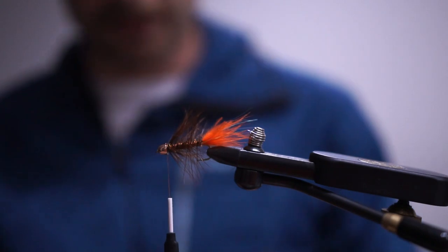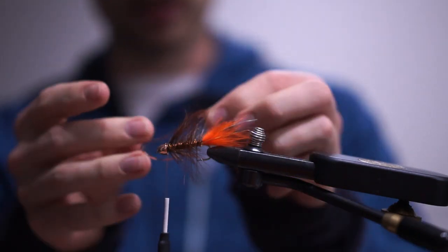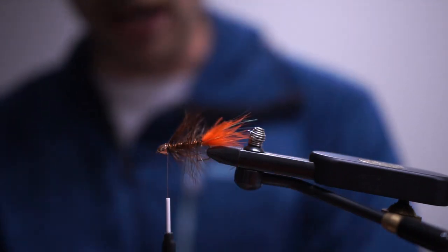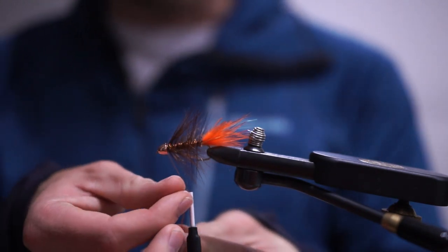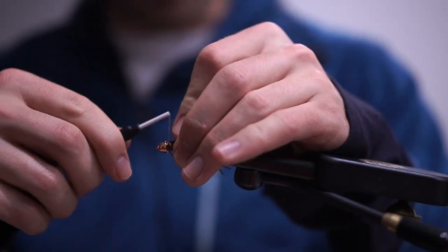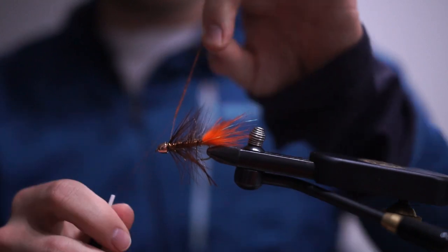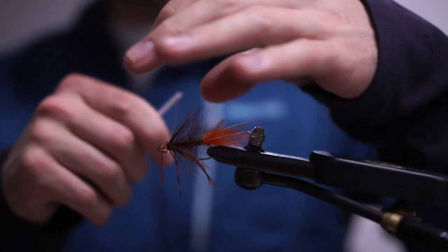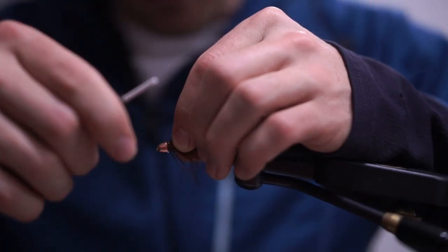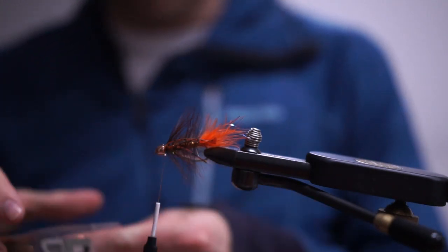We've got some barred and speckled crazy legs in pumpkin. I'm taking one leg, folding it in half, cutting it in half, and doing the same attachment method as with the micro flashaboo — folding it around the thread. I'll do one leg on the near side, wrap it backwards, then one on the far side and wrap backwards, so they're locked in nice and tight and pushed backwards towards the fly.